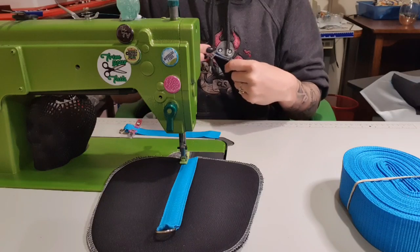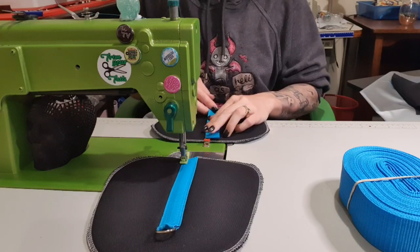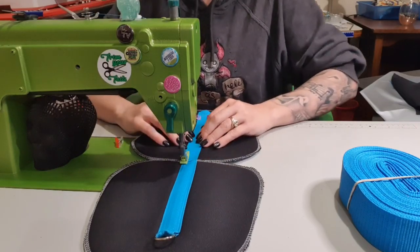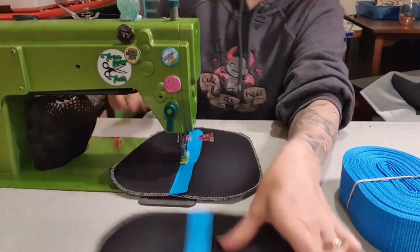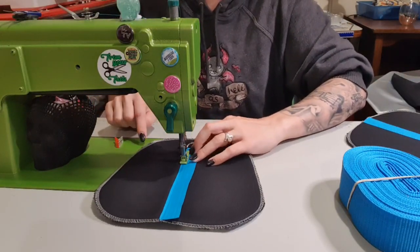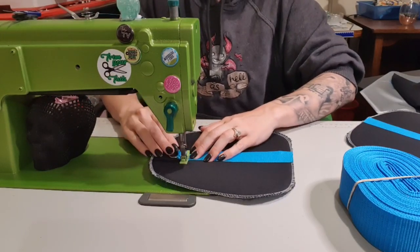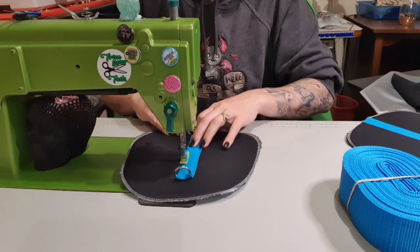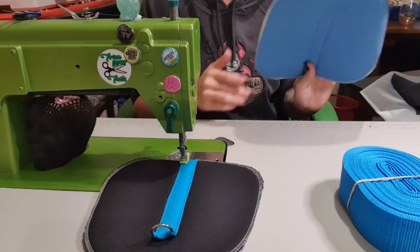Today's video is pretty much how I sew when I'm not on camera, because I have done this video before - just not with binding, which is why I'm recording it again. I do have a binding tool for this machine, but it's for when I'm doing double fold bias, so when I'm using cotton. Those are done - I can put them aside until the end.